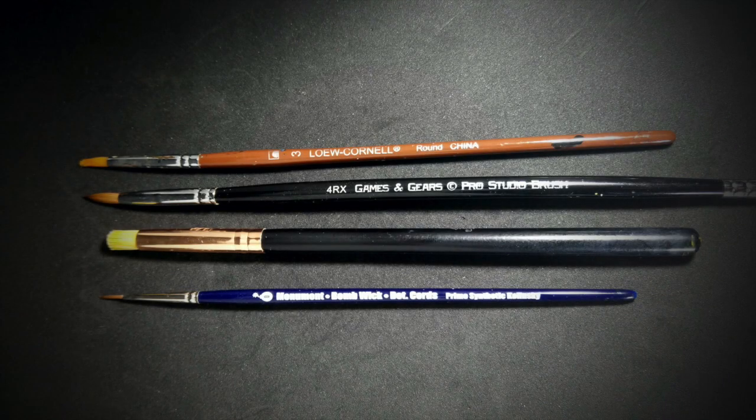For brushes, I'll be using a No. 3 Low-Kernel Synthetic, a Games and Gears ProStudio 4RX Sable, a quarter-inch round makeup brush for dry brushing, and a Monument Hobbies Bomb Wick Synthetic Zero Brush for detail.